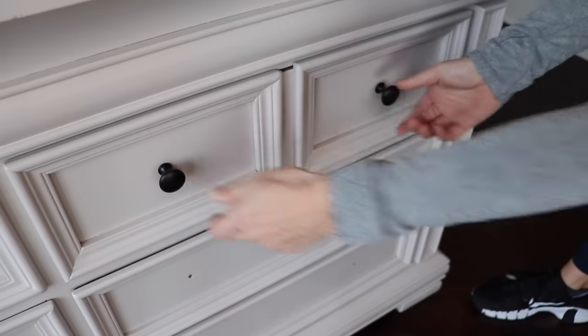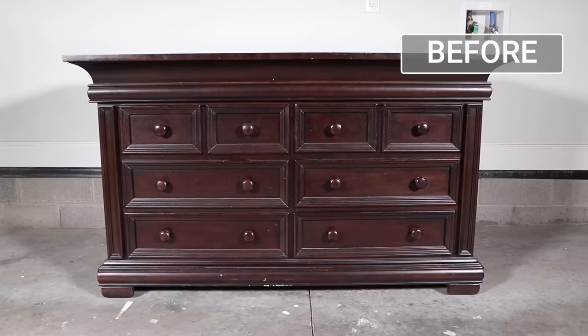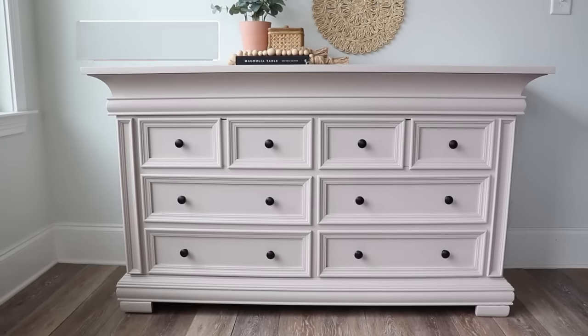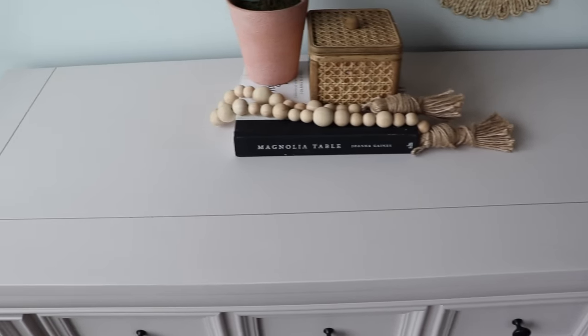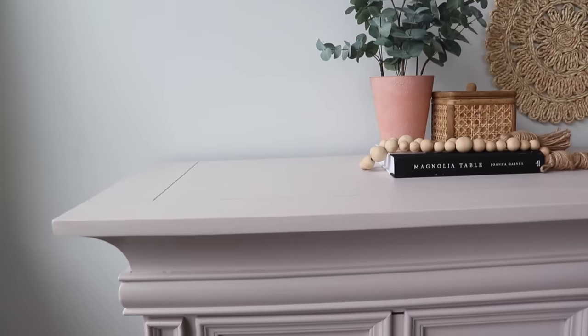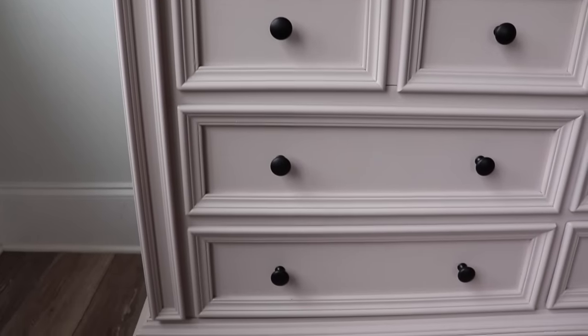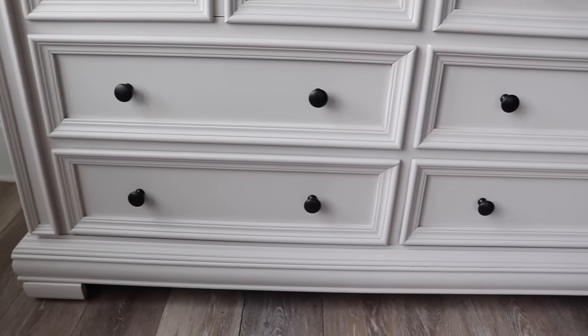Another one-day makeover complete! Just to remind you, here is what I started off with and here is what it looks like now. I did really love it dark back when I picked this piece out, but it's so fun to completely change it up and turn it into this light neutral dream — really bumping up the drama with these flat black knobs. This would go perfectly in my bedroom and I'm trying to convince my husband that we need to keep it.